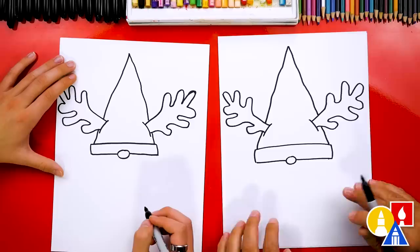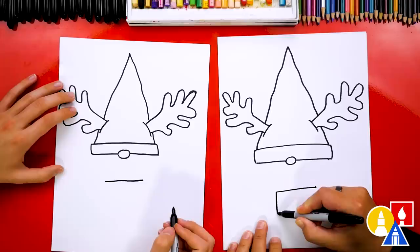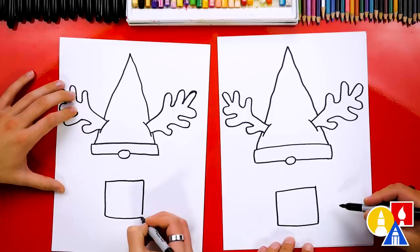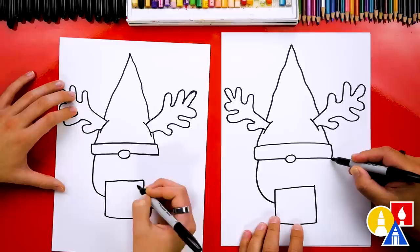Let's leave the hat just like this and come down here. Let's draw our gnome holding onto a present. First, let's draw the top of the present — I'm going to draw a straight line that comes across about that far. Then let's draw the side of the present coming down on each side, and then connect these at the very bottom so we have a square. Now let's draw our gnome's arms coming down and connecting to the present. I'm going to start here on the side and draw a curve that comes in and stops here.